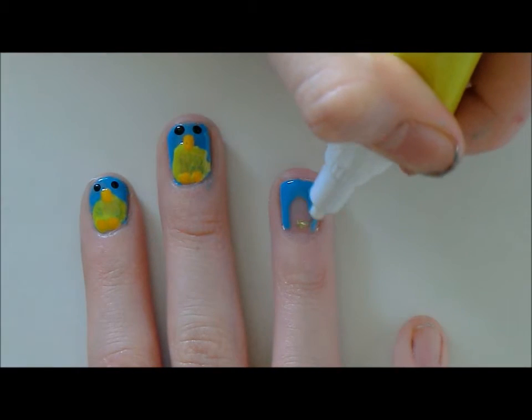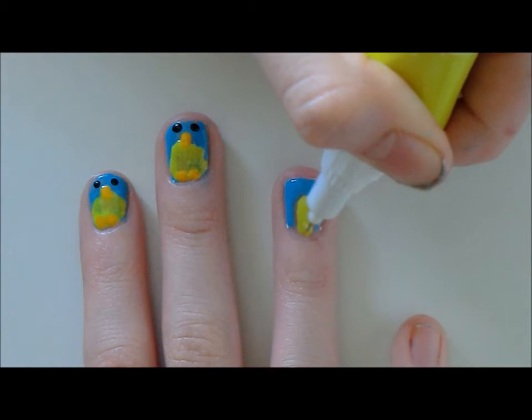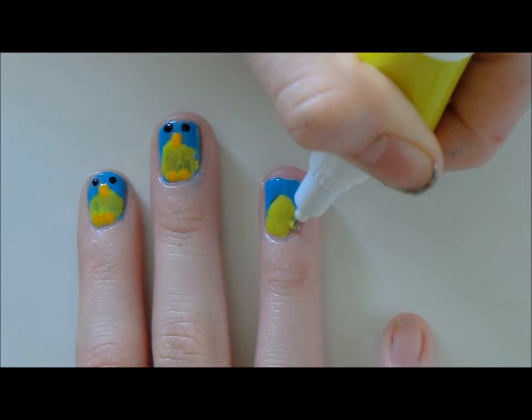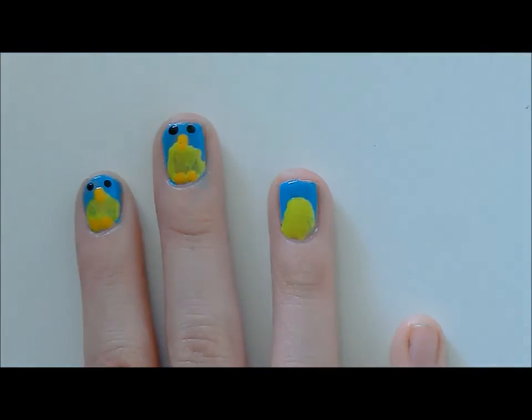First, you want to paint your nail blue, and then fill in the middle with a yellow dotting tool. Here I've used the colour sky blue and sunshine yellow. Fill it around the whole of your cuticle. Blend the two colours together and it doesn't matter if they're wet.